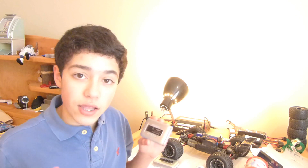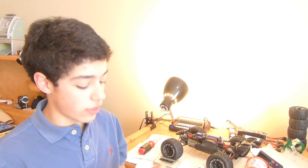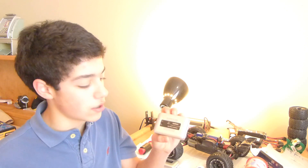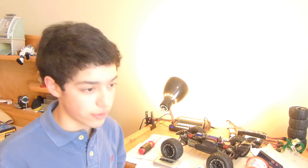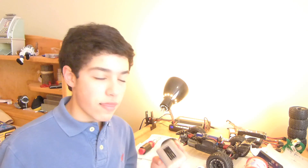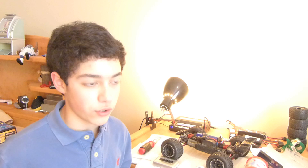Today's review — more of a review than an unboxing — is going to be over the Tenergy 1-4S LiPo Balancing Charger. This can charge LiPo or LiFe — Lithium Iron — or other lithium batteries. I would recommend this charger for first-time RC LiPo users.